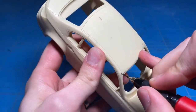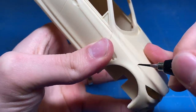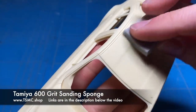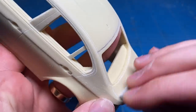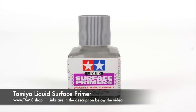As usual with every single build I do, I go over all the panel lines, find some imperfections in the body and fix those. So the first step is just scribing out all the panel lines, making them a little bit wider and a little bit deeper. They were pretty good already, so it wasn't a lot of work, but I just wanted to go over all of them so they wouldn't disappear after I applied some paint.